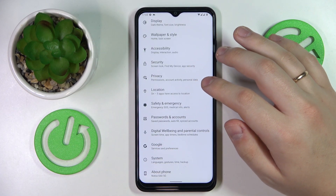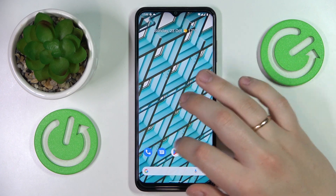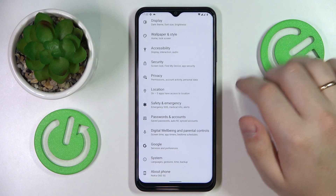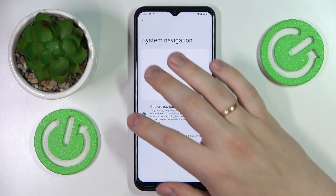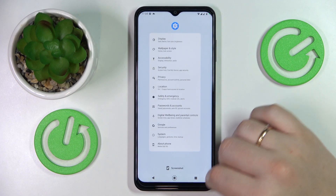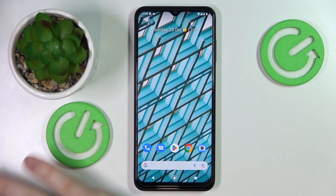The third tip is that you can change the screen navigation type. It is currently set to gestures, so I'm navigating through the system using gestures. To change that, go into the System category of settings, then enter the Gestures section and go to System Navigation. The alternative is the three-button navigation: the circle takes you home and activates Google Assistant, the square opens recent apps, and the triangle or back arrow takes you back.